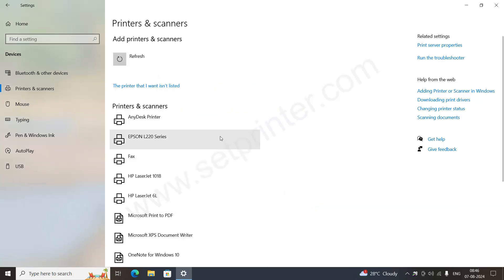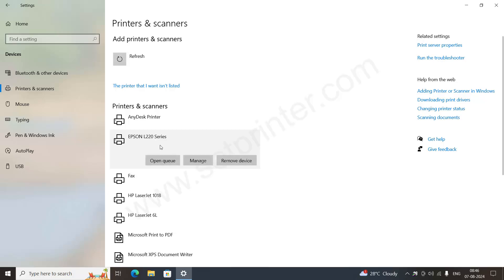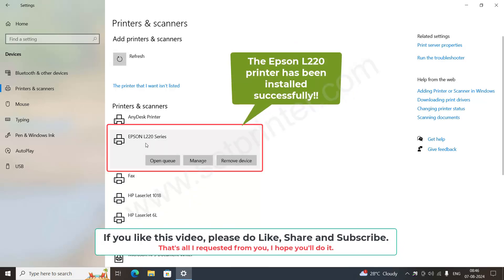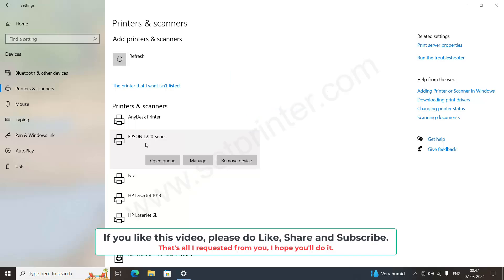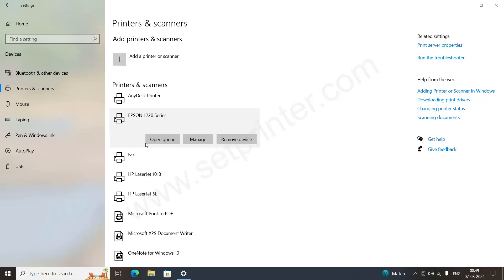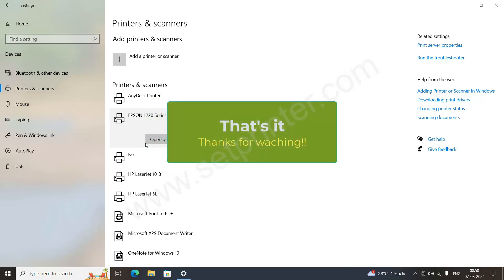The printer is now installed manually, as you can see. In this video you have seen how to install the Epson L220 printer both manually and automatically. I hope you liked this video — if so, please subscribe to our YouTube channel. That's all I ask. See you in the next video, bye!